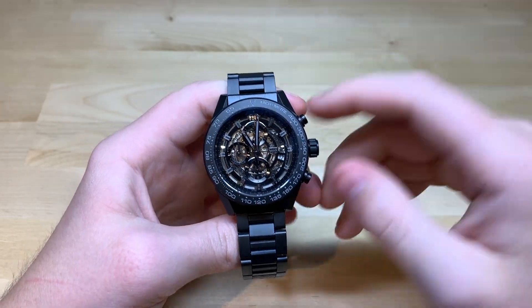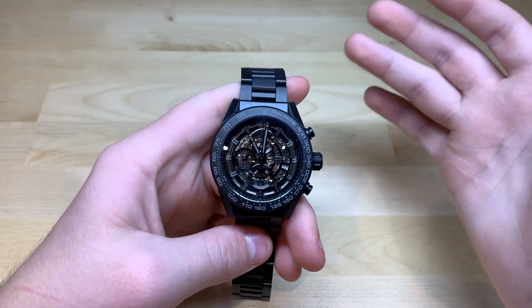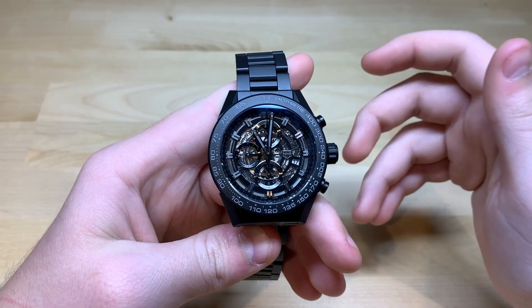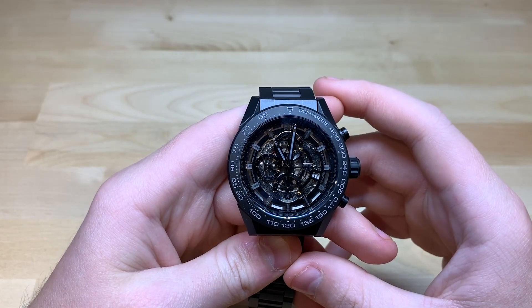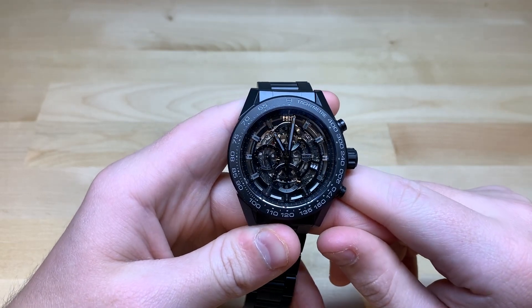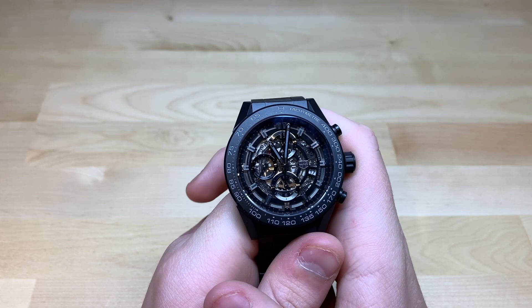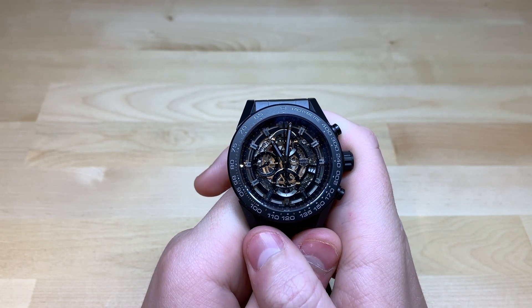It uses the Heuer 01 movement, which has a 50-hour power reserve, and it's a column wheel chronograph movement. I really like those two things, because column wheel chronographs have smoother action and they're renowned for being harder to manufacture than a typical cam's chronograph movement, which shows they put more effort into crafting this piece. The 50-hour power reserve is very nice because it lasts over two days. Tag Heuer also discloses a 40-hour power reserve if you leave the chronograph running, and that's actually pretty good.